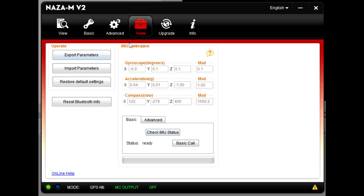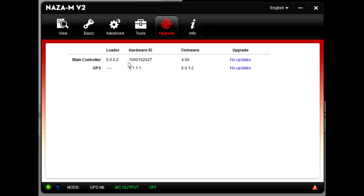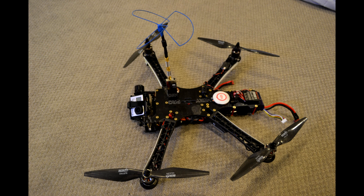Everything looks to be in good order, nothing needs to be calibrated. On the firmware screen you can see version 4 — the controller is version 5.0.2 and the GPS is version 1 with non-updatable firmware. That's all for this video folks — don't forget to rate, comment, and subscribe so I can keep making more. Tell me what you think down in the comments and I'll see you next time.